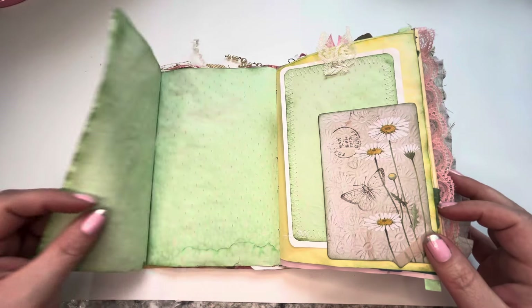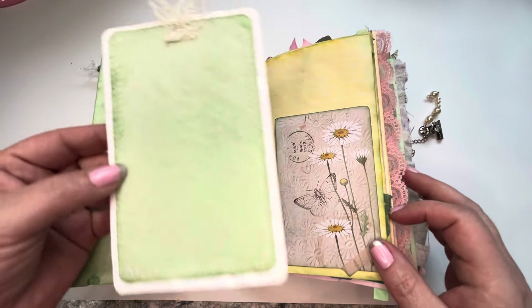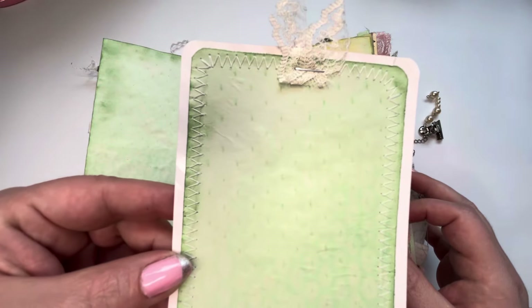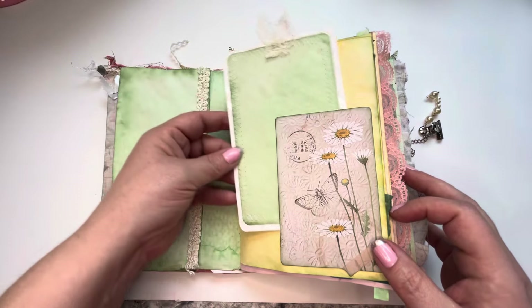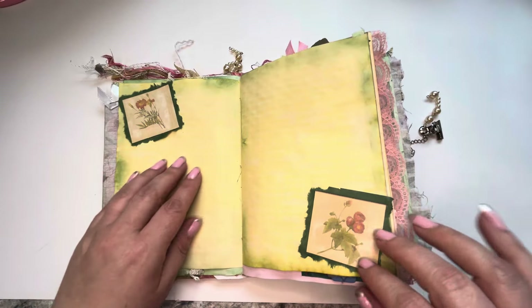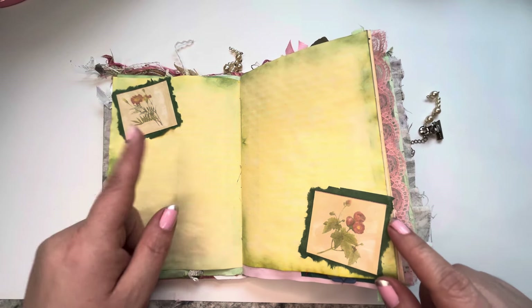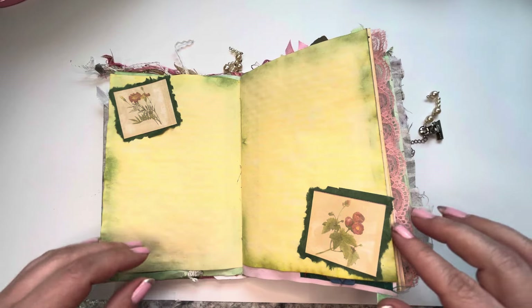This page opens up again for more writing space. A pretty sewn tag — see the stitching around it? Some pretty embellishments that I fussy cut out of some scrapbook paper. Remember seeing that in one of my last videos?